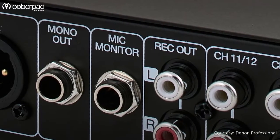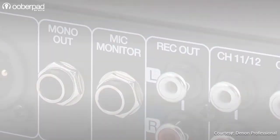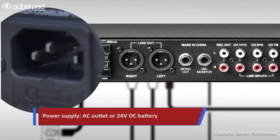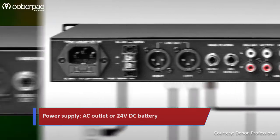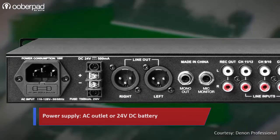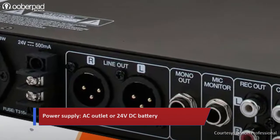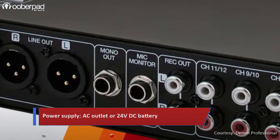The summed mono output can also provide monitoring for a different zone. Denon has also integrated a quarter-inch mic monitor output that can be used for private listening of all the microphone inputs. Apart from the standard AC power supply, the DN312X can also be used via a 24V DC power source like a commonly available car battery. This makes it an ideal feature for a variety of applications, everything from a classroom to a tour bus.